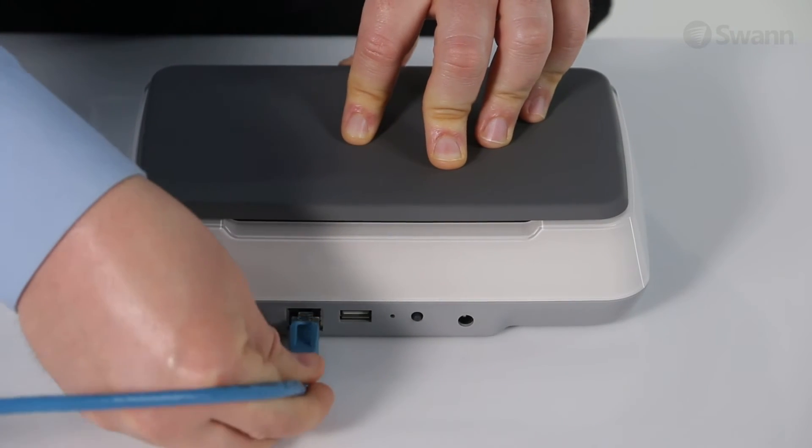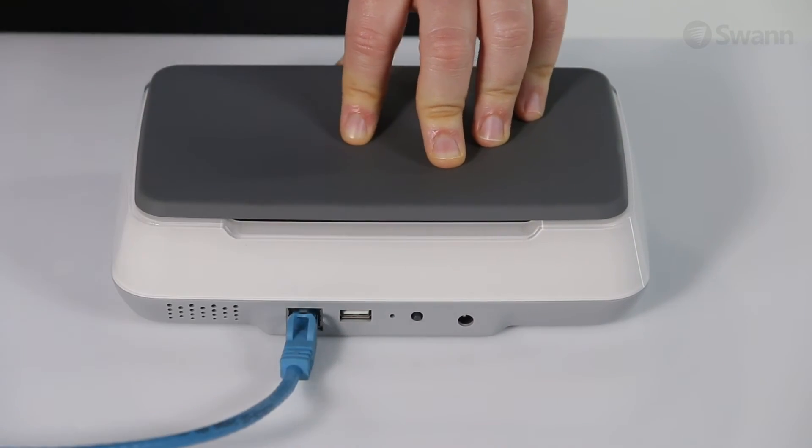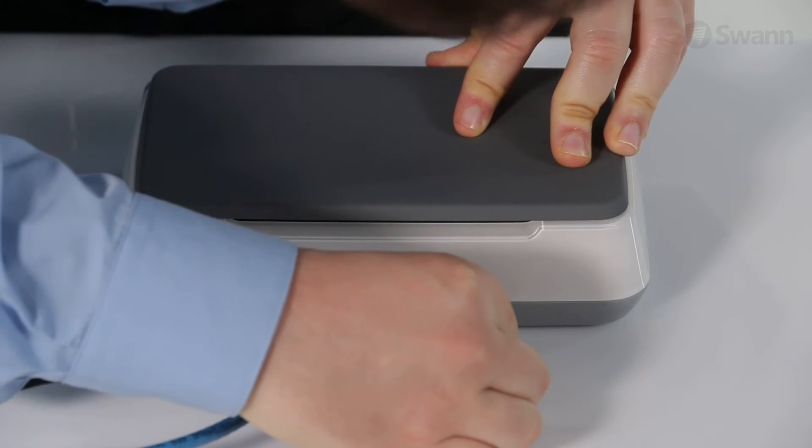Next, connect an Ethernet cable to your router and the Smart Hub. Now, connect the power adapter.